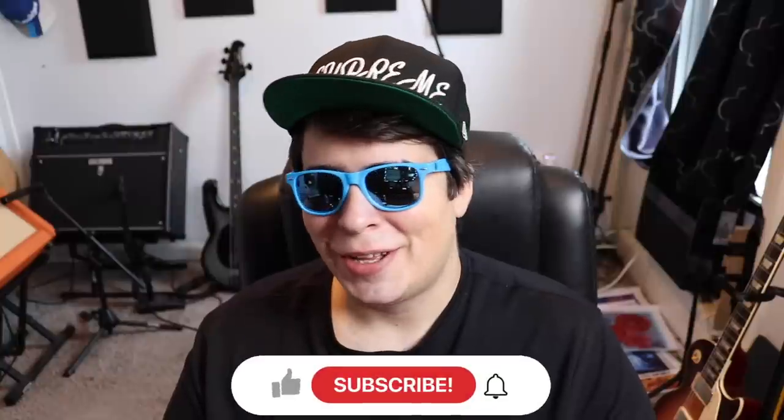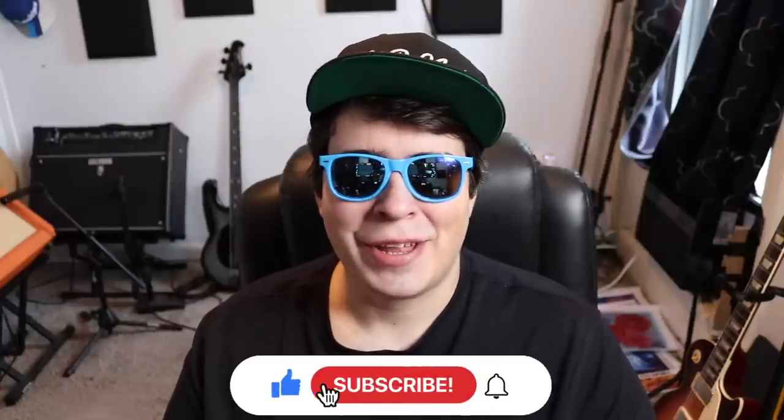Hey guys, 420 Scene here, back at it again with another video. Hope everyone out there is having themselves a super stony day. Let me know what you're toking on and where you're watching from — I really like to know. I like to see what all you guys are toking on, all different strains out there and all that good stuff.